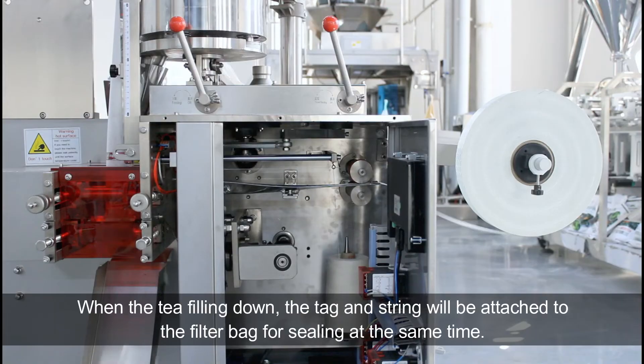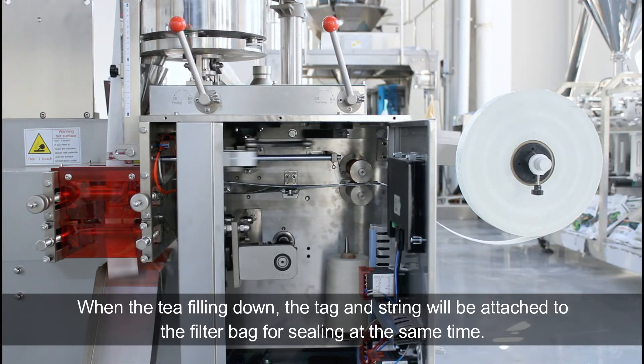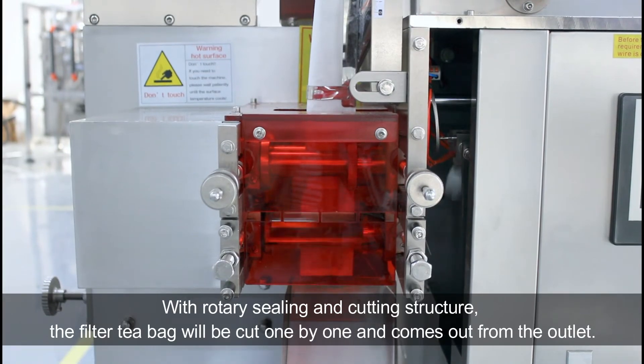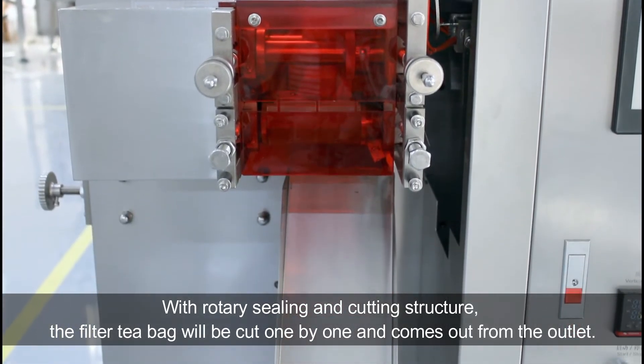When the tea filling is done, the tack and string will be attached to the filter bag for sealing at the same time. With the rotary sealing and cutting structure, the filter tea bag will be cut one by one and comes out from the outlet.